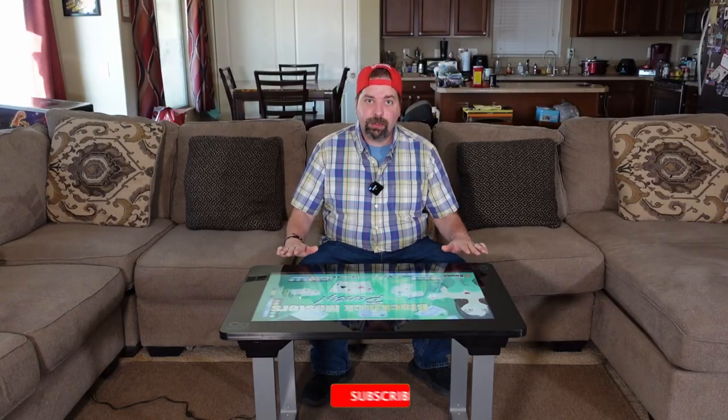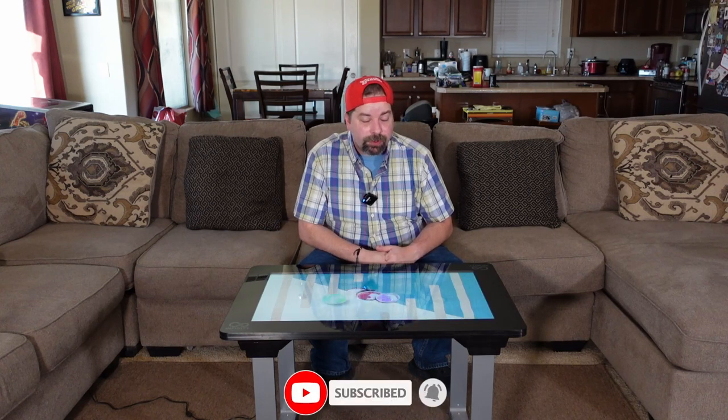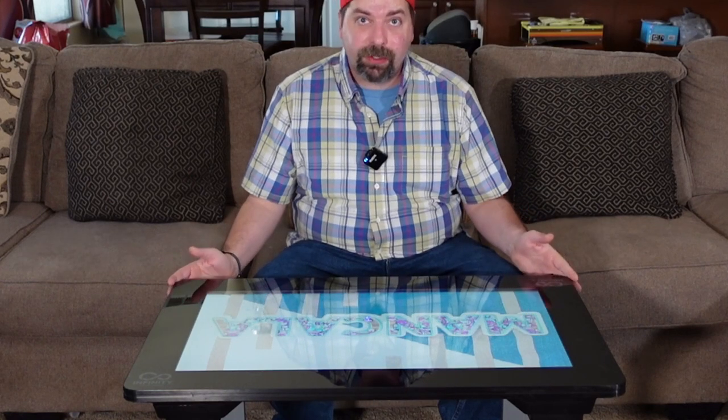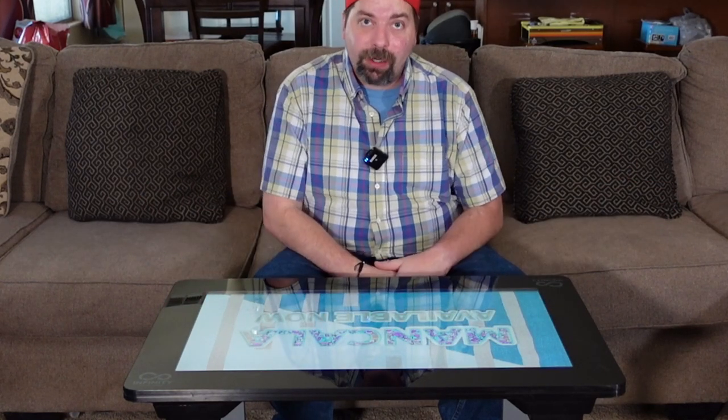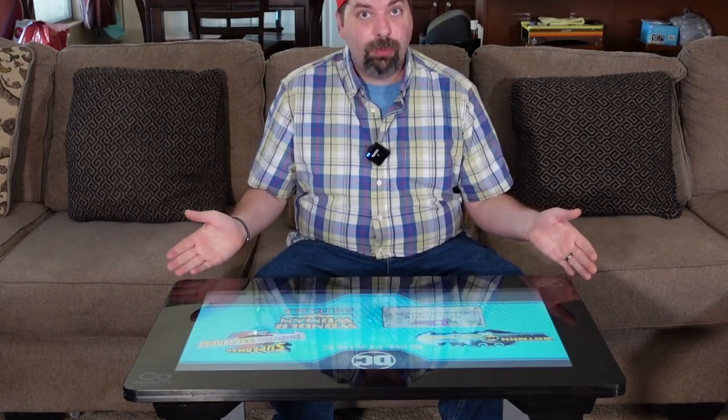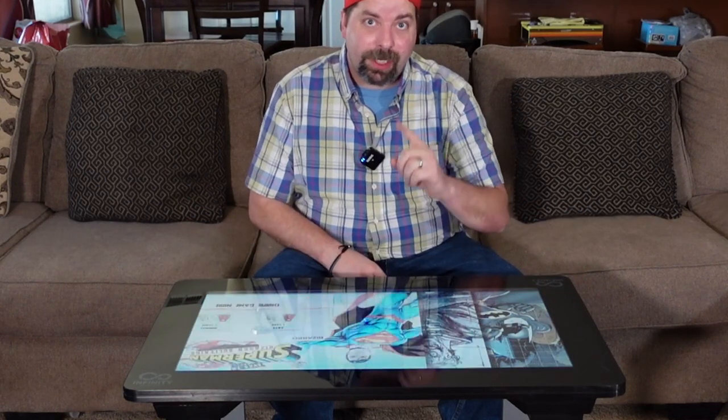This is the 32-inch model. It does come in two variants — a 24-inch model as well as a 32-inch model. If this is a product you're interested in, we can kick it off right away and say: get the 32-inch model, and we'll show you why as we go through the review.